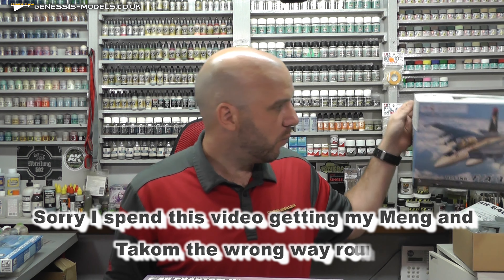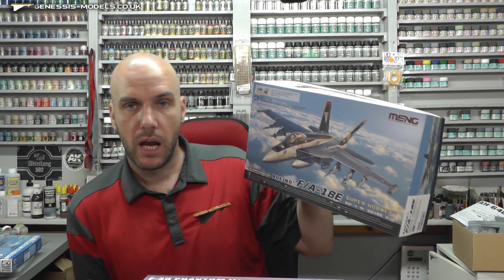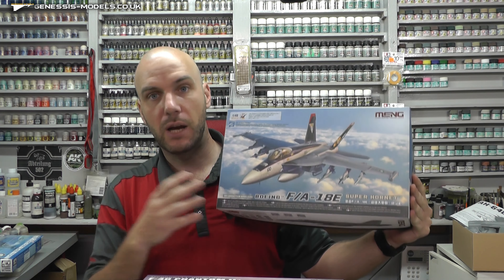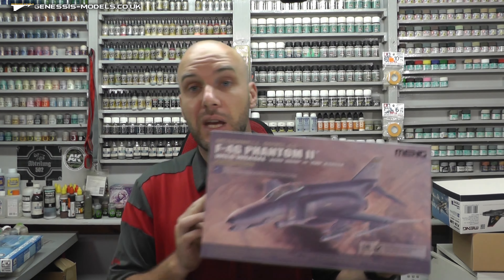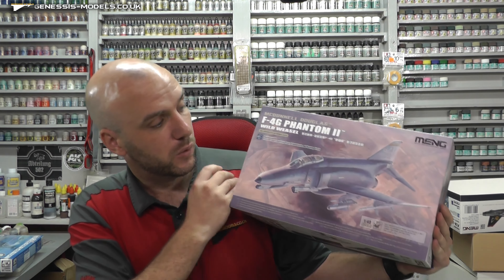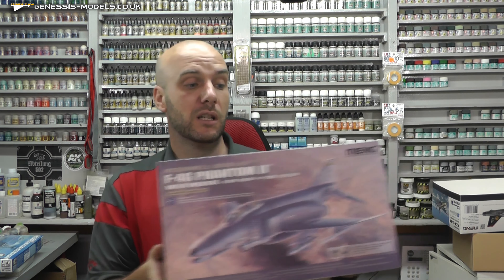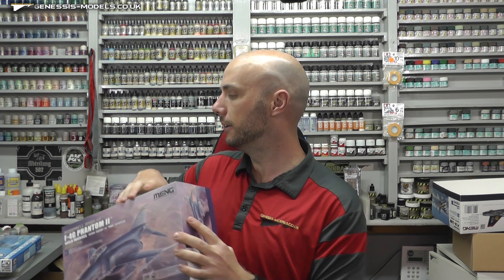Very impressed with Takom in general. I've been building their FA18E Super Hornet in 1/48 scale — it is such a joy to put together. Complex shape but it just goes together so well. The Phantom looks just the same if not better. If you haven't seen the inbox review, please go check it out. If you're a Phantom lover, it's one to buy — probably the best Phantom you could go out and get. I really want to build that; I'm really enjoying Takom at the moment.